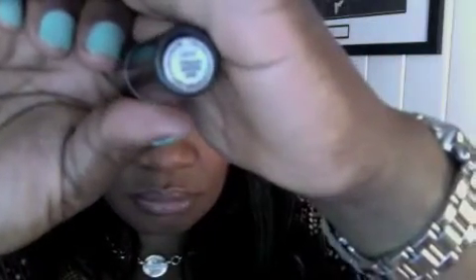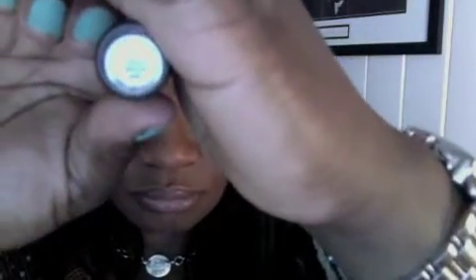I'm macking today — wearing MAC. This is Fresh Brew on the lips. The blush I'm wearing today is one I found at NARS — it has a little luster to it.